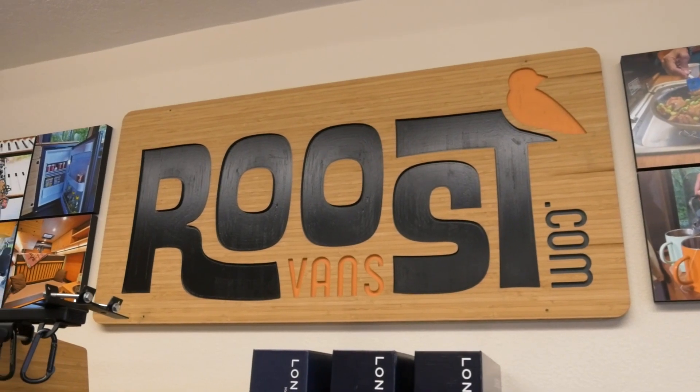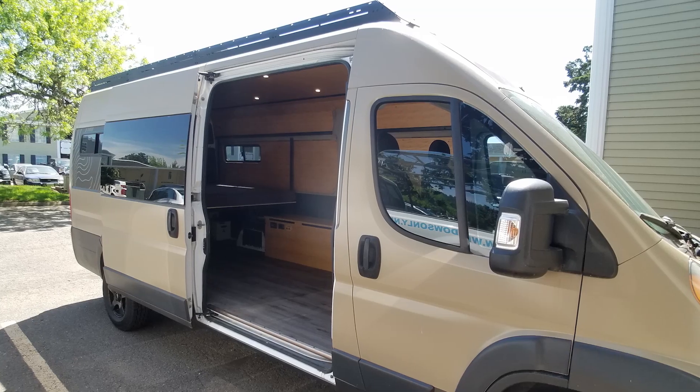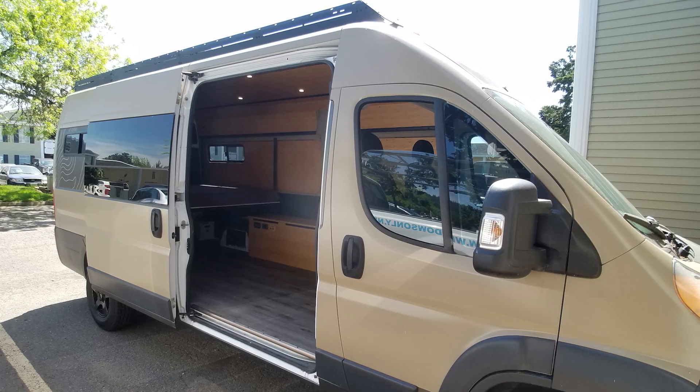Hey guys, welcome to Roost Vans. This time with a 2018 Ram Promaster.